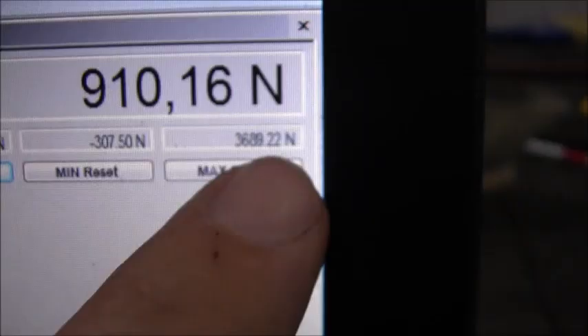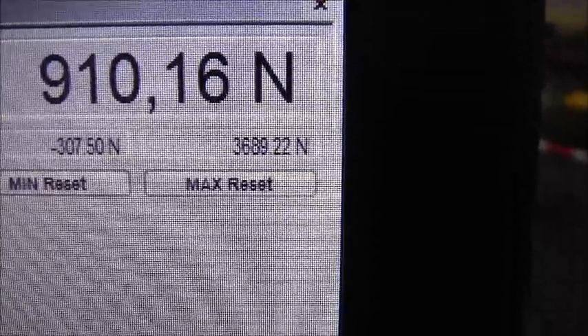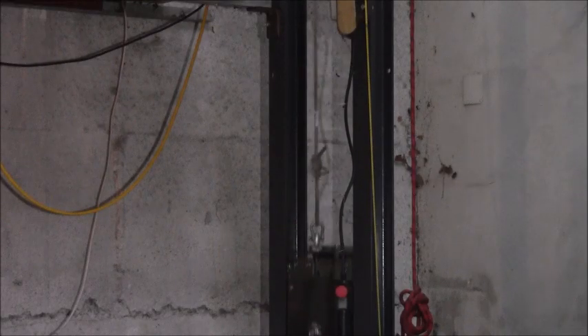So let's see how it performs the peak test. I'm pretty sure that the knots will take all the energy, that's why I will do it two times. The first drop is only to tighten the knots. This number counts: 3.6 kilo Newton. The knots swallowed all the energy. That's why I will do the test now a second time. The peak was 4 kilo Newton.